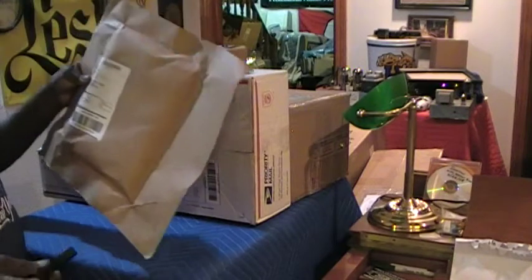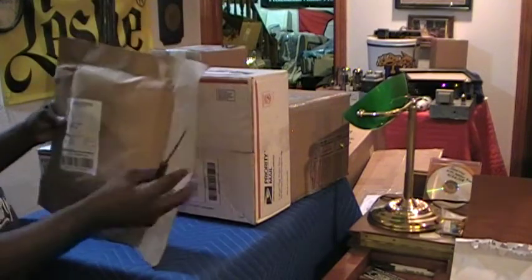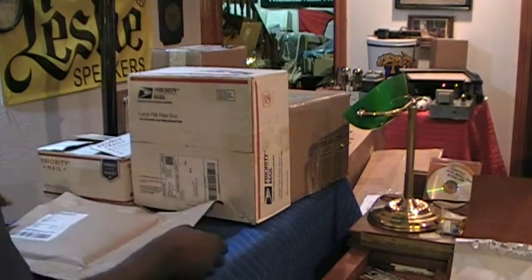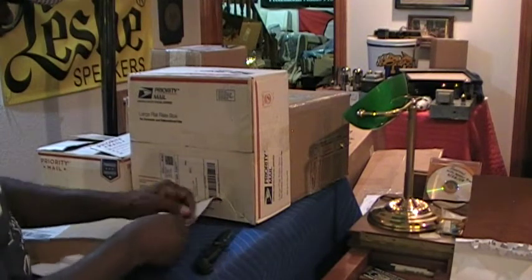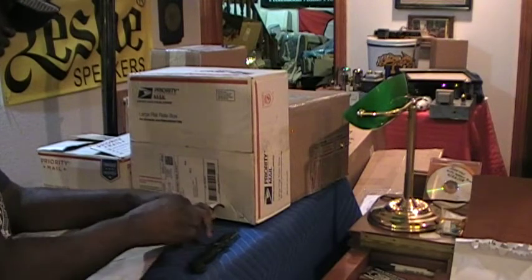This package here comes from Hanover, Maryland. The shape of the package suggests to me that it's some type of manual, some type of book or manual.